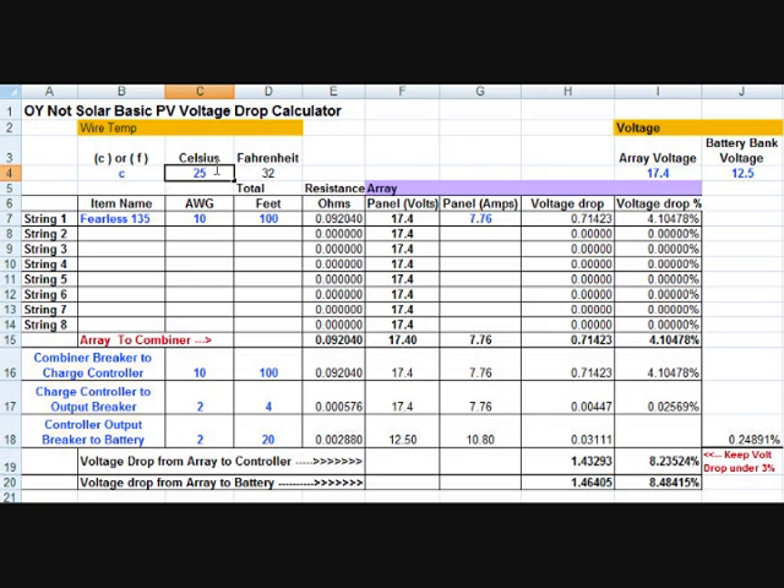Let me get back to 25°C — that's the nominal. Now I can play around and put in different gauges. If I use 12 gauge wire it gets even worse because that's a smaller gauge. If I drop it down to 8 gauge, that looks like 8 gauge will get me under 3% for the voltage drop.